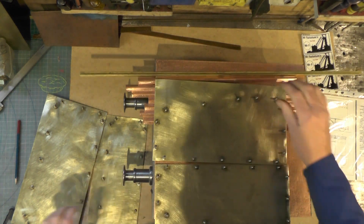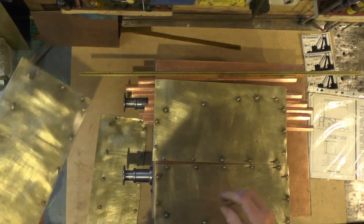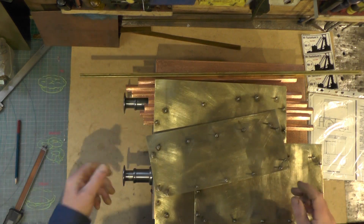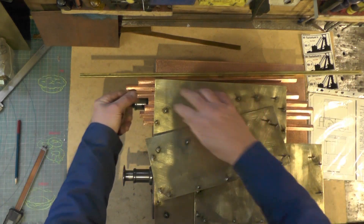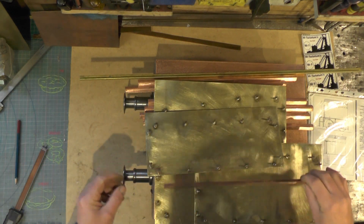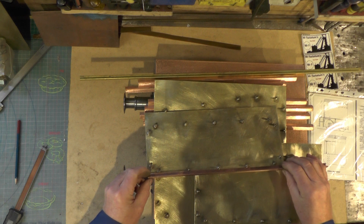So that's both the sides, that's the back, that's the front — so I'm going to move on to now drilling the angle to attach to these studs.